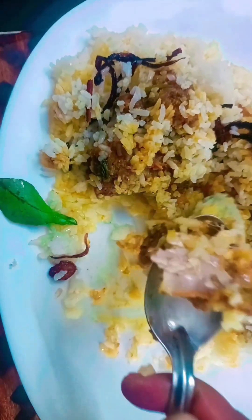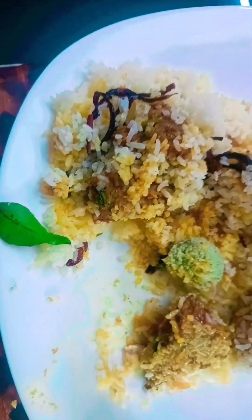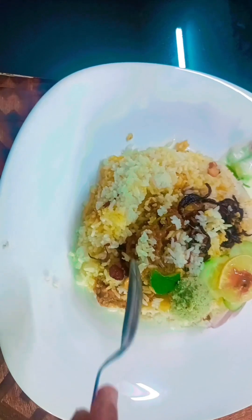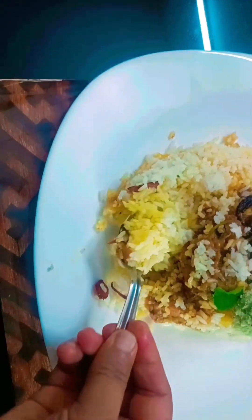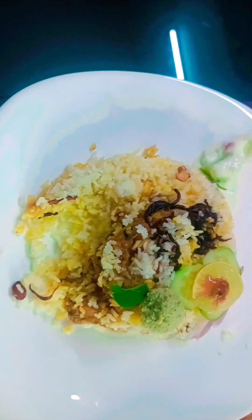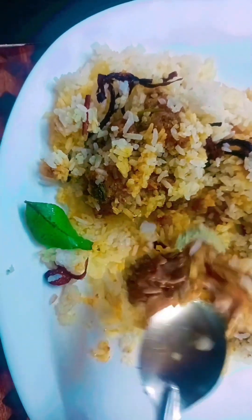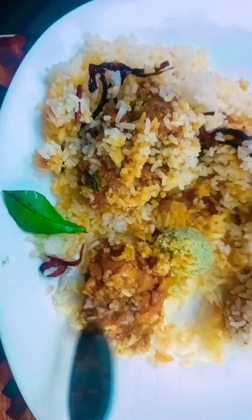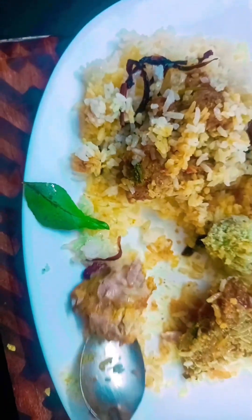That the sauce is a good flavor. If you like this video, subscribe to the channel. Bye.